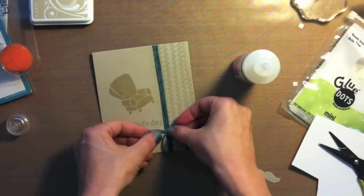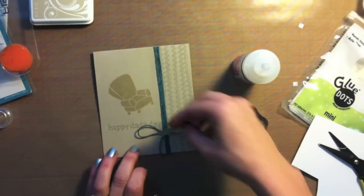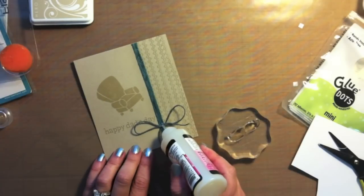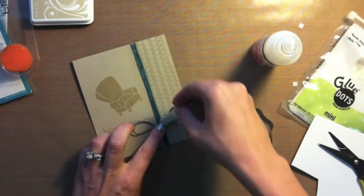If you put something heavy on it, walk away for a couple of minutes and come back, it's going to be dry. It is a really good adhesive — your items are not going anywhere when you use glossy accents. I'm going to do the same thing with the mustache. I don't want to put a lot on there because I don't want it to saturate into the cardstock.